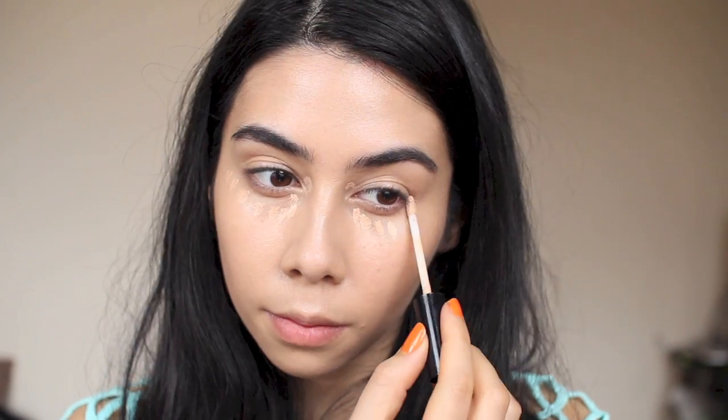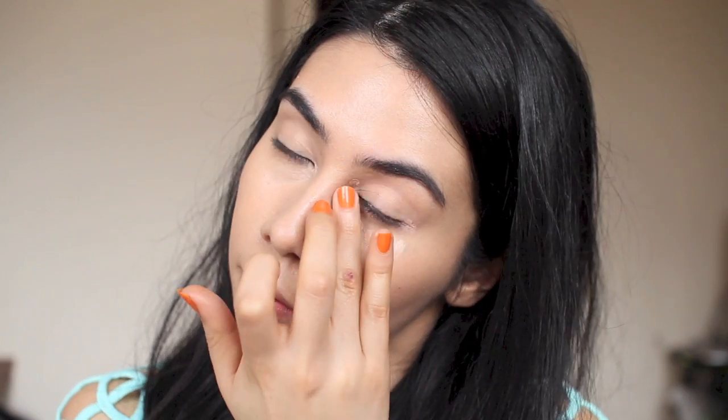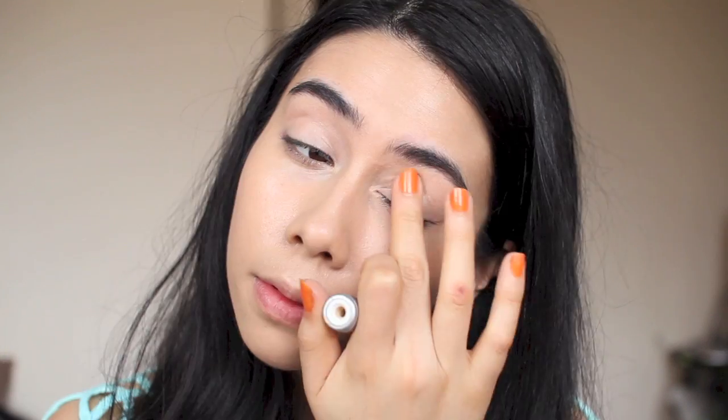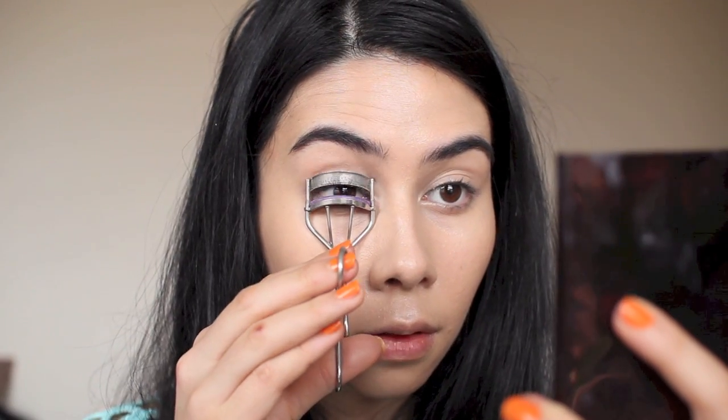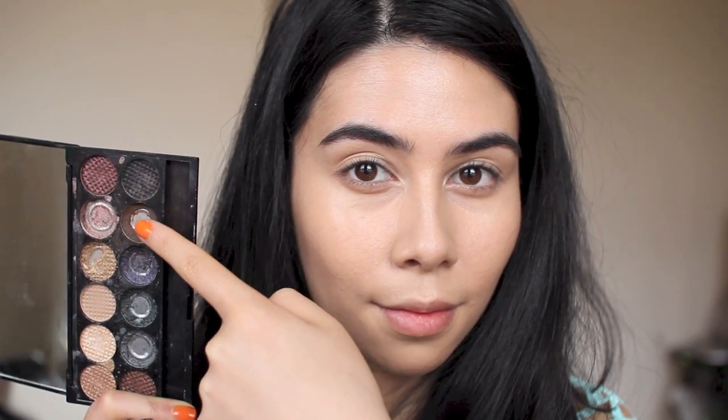Now onto concealer — this is NYX HD concealer, a really nice match for my under eyes. It gives really good coverage but feels really lightweight. I put it on any dimples or shadows to brighten them, and around the redness near my nose. I pat it in with my ring finger along the tops of my cheekbones and inner eye area for a highlighted effect. Then back to my Urban Decay eye primer and curling my eyelashes.